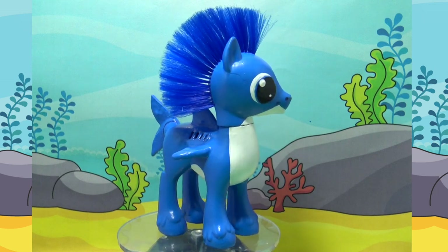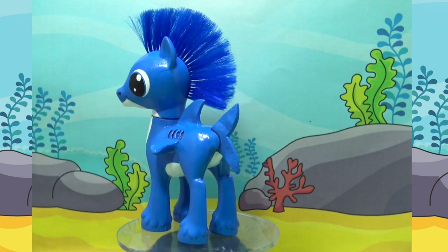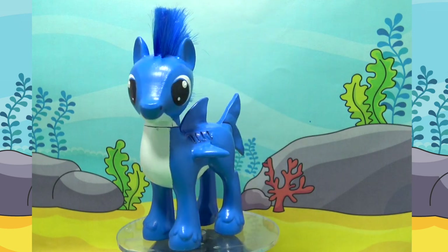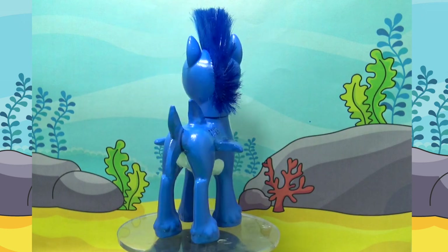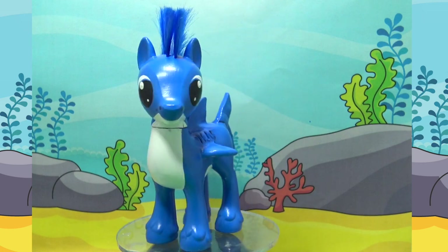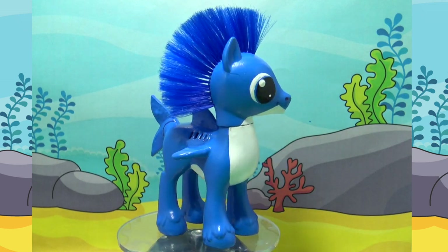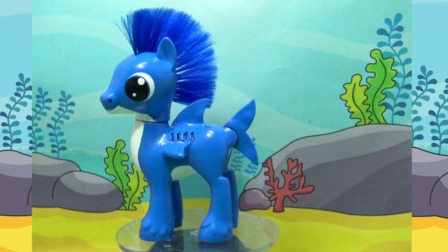That's it for today's My Little Pony custom tutorial. I hope that you have enjoyed it. If you have any ideas for future customs, I'd love to hear them — so drop your ideas down in the comments below. Thank you so much for watching, little pandas. Until next time, bye! See you next time.